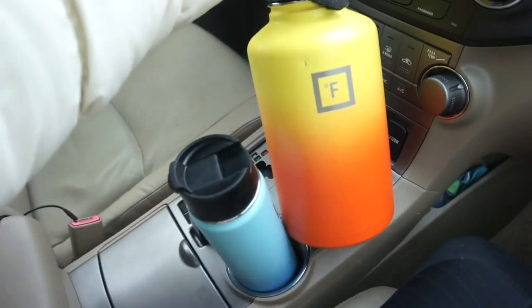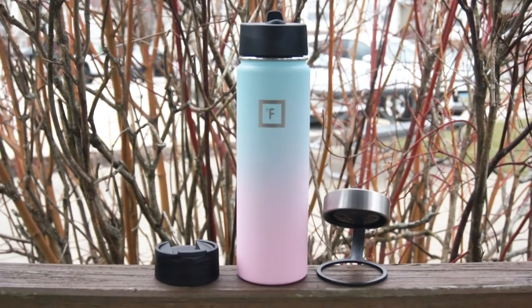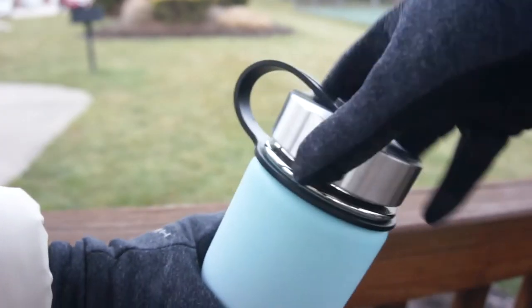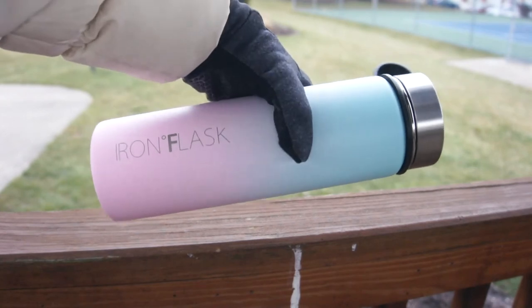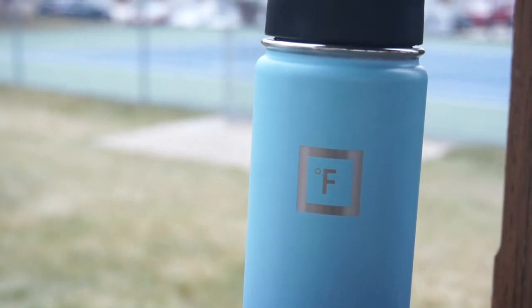The next pro would have to be what this water bottle comes with. Not only does it come with a water bottle, it also comes with two straws and three interchangeable lids. That was a big selling factor for me because most of the time with double-walled vacuum sealed water bottles you have to buy all the lids and extra straws separately. But the Iron Flask comes with a flip top, a straw top, and a regular stainless steel top. It also comes with two straws, so if one's in the wash I can use the second one. This adds a lot of value since many companies charge $10 or more for an extra lid.